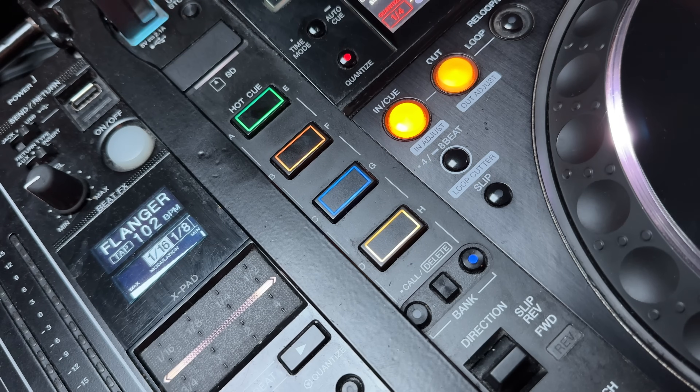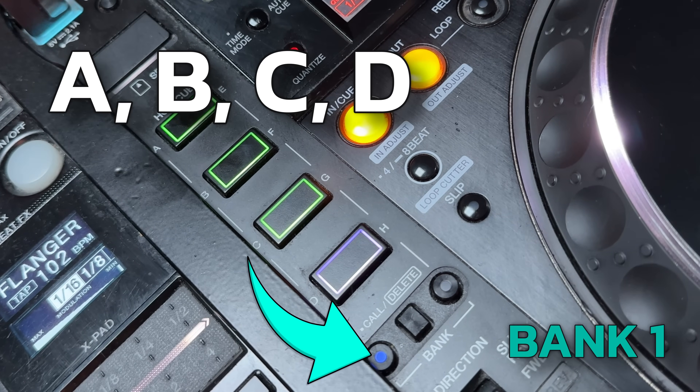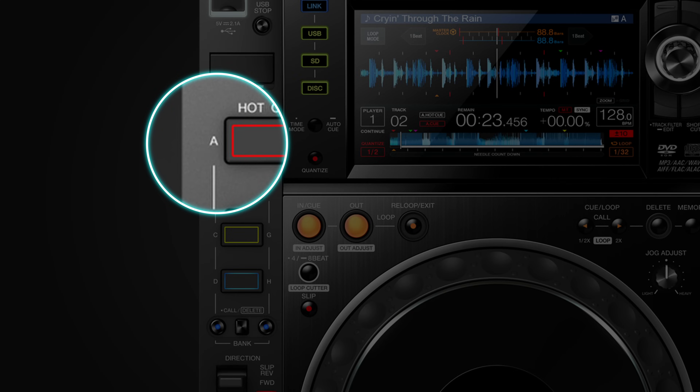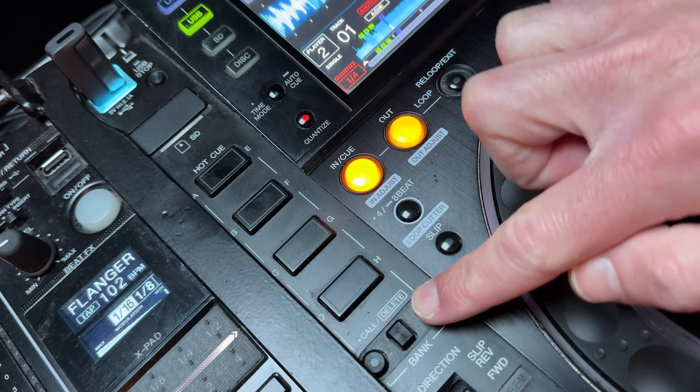We still have 8 hot cues, but they're on the left-hand side away from the jog wheel — with only 4 buttons. The 8 hot cues are split into 2 banks of 4: the left button gives you A, B, C, D, and the right gives you E, F, G, H. One thing that might catch you out is forgetting which bank is activated — it's too easy to trigger the first button expecting A but getting E. The bank buttons have a small light to show which side you're using, but it's tiny and easy to forget, so pay extra attention.